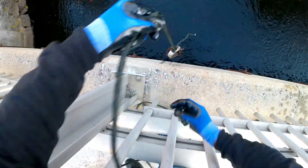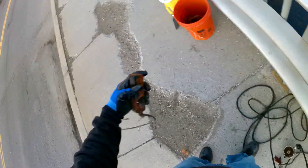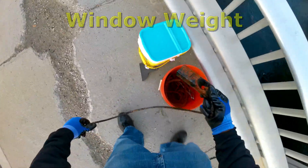Oh, I got something on my magnet — oh, look at that guys! That's part of a weight. Nice, that's awesome!